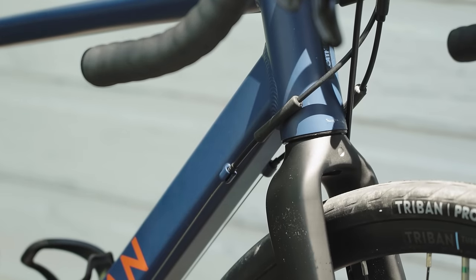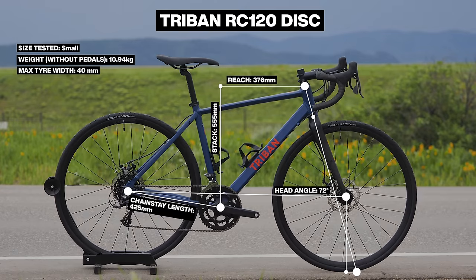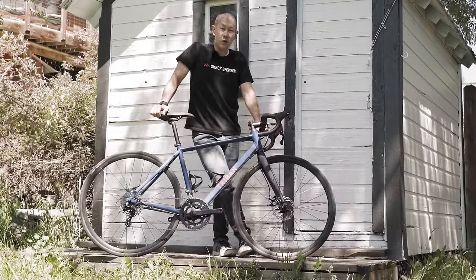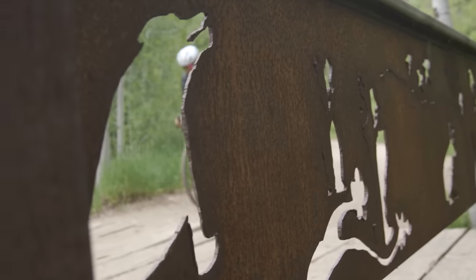Speaking of tires, the tire clearance on this bike is pretty impressive. The overall arrangement here is pretty classic endurance bike geometry. However, Triban says this bike will fit 700C tires up to 40mm. So if you want to do some gravel and maybe a little bit of dirt road adventuring on a budget, this might be a decent way to go.